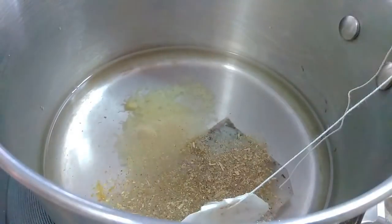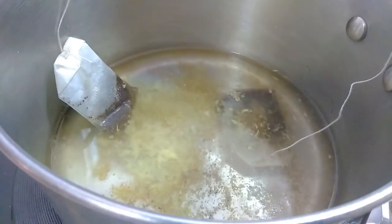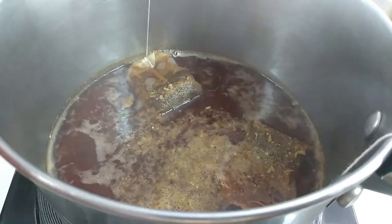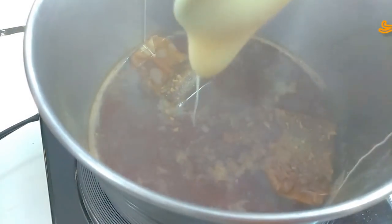The cardamom here is with the skin — there's no rule as such, it's just my personal preference. I used about half a teaspoon of cardamom, and again I'm just going to bring it to a boil, but this time it's a soft boil, and then I add the condensed milk.